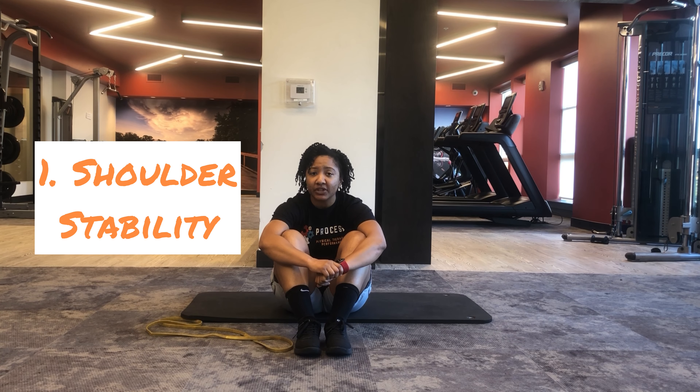Hey everybody, it's Dr. Jasmine. Today we're going to be going over the 90-90-Ys. I love the 90-90-Ys because they're a great drill to help work on some of our shoulder stabilizers around the shoulder blades, specifically the low trap.